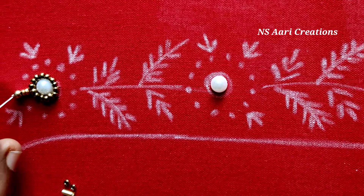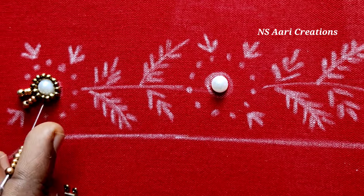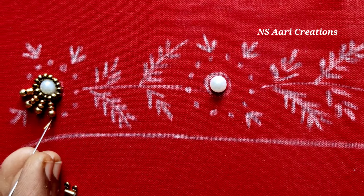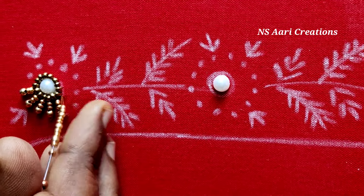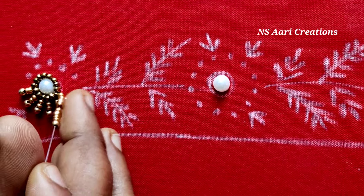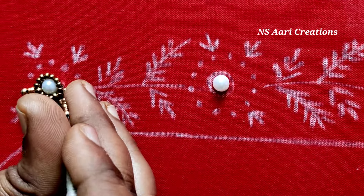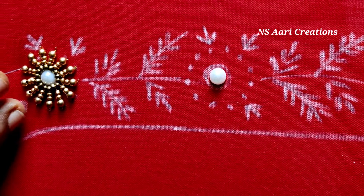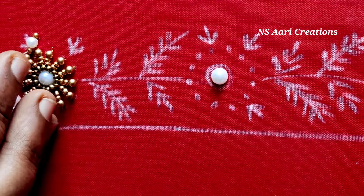Now, I'm going to add 2mm Sugar Beads and 3mm Bunch Beads. Now, I'm going to add 2mm Sugar Beads and 4mm Pearls.